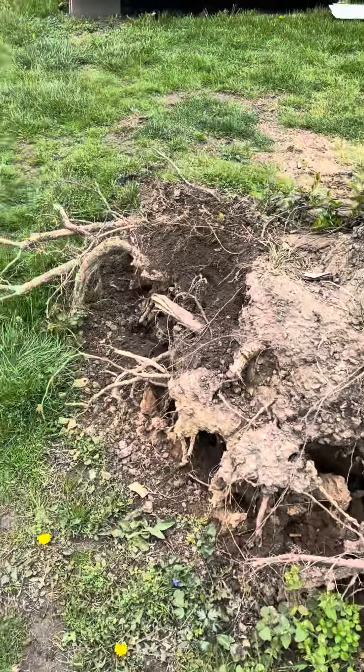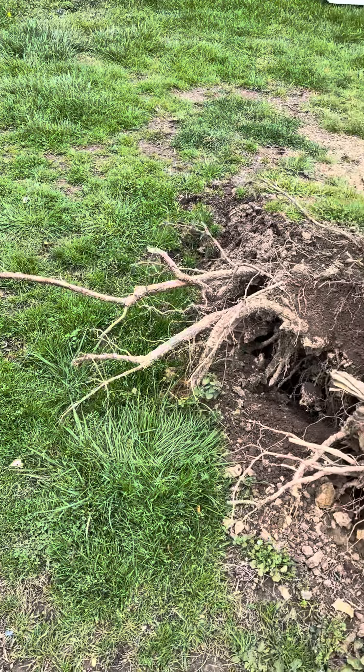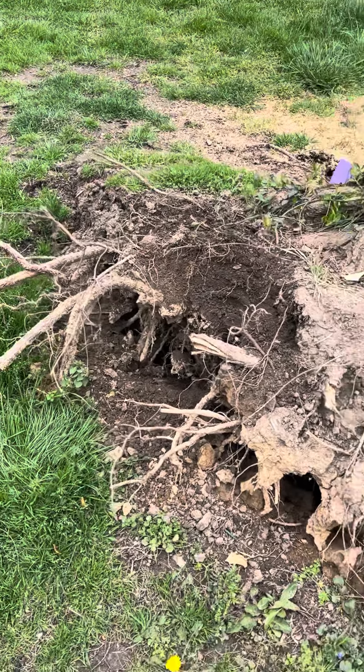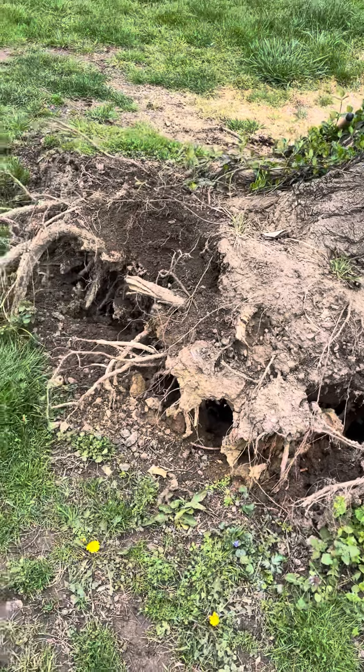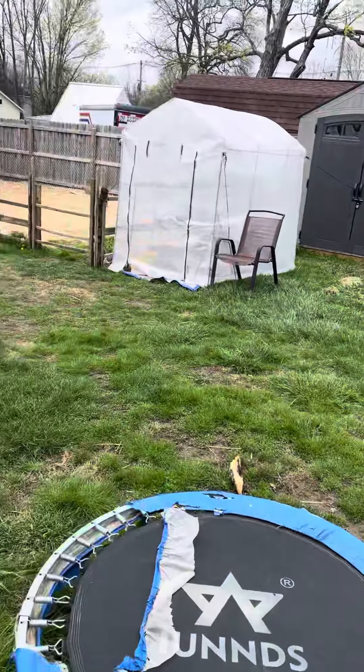I've already started over here. I thought I'll just have to dig out the roots and cut off the roots with a little mini chainsaw. Maybe mulch up what I can and reuse that in my garden over there because it's going to need it.